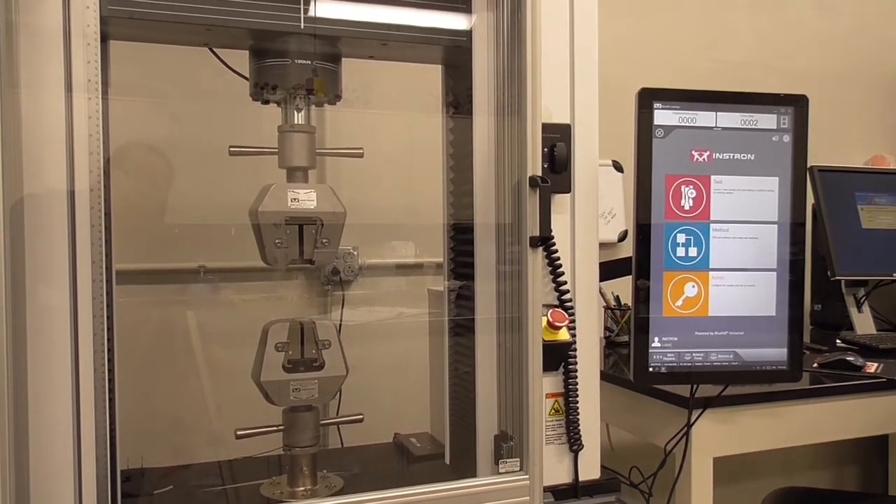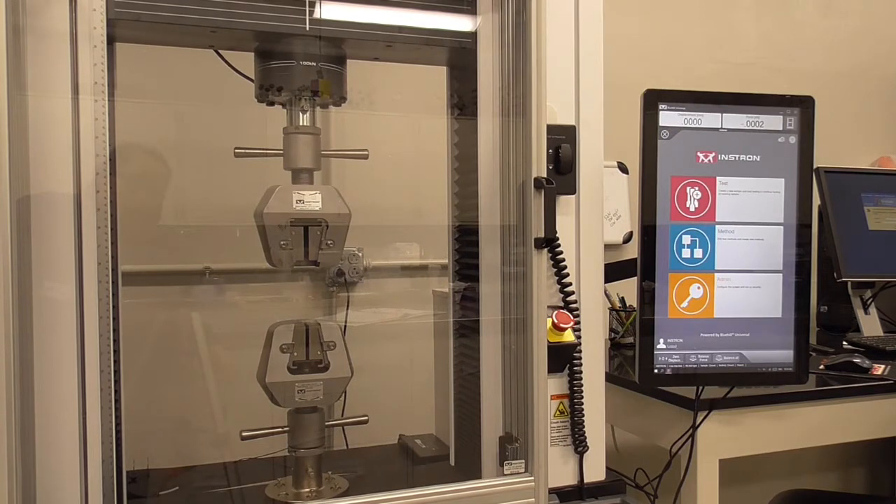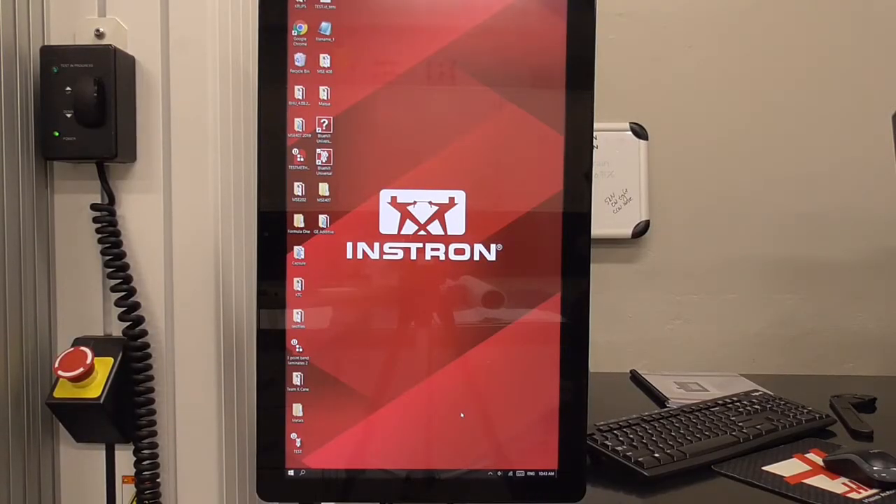This is how you should find the machine for the 202 lab with the grips installed. The machine is calibrated and ready for testing. The software control should be on this screen.